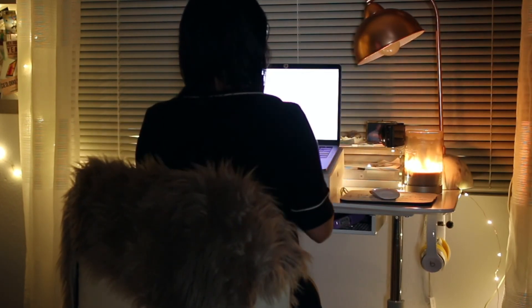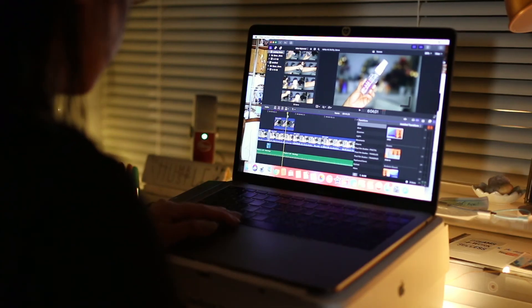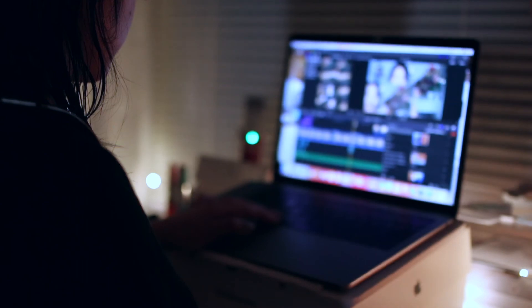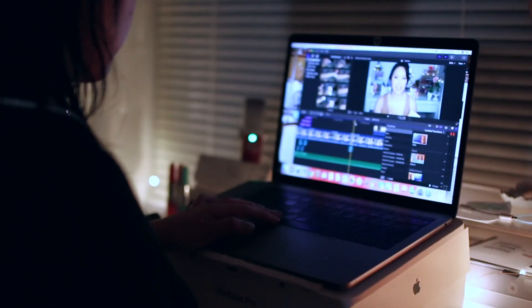I hope you guys enjoyed my pamper routine and found this video helpful. If you enjoyed it, make sure you smash that like button and don't forget to hit the subscribe button and follow me on my social media. Hit that bell notification to be notified of new uploads, and make sure you check out the videos over on the side — you guys might enjoy those as well. Thank you so much for watching and I will see you in my next video!